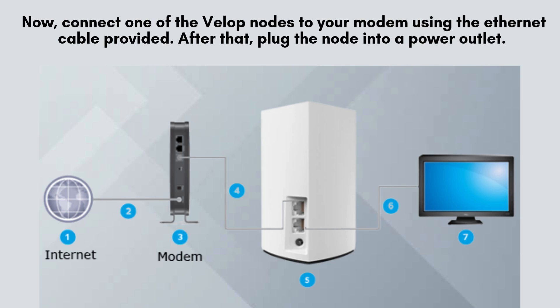Next, take one of the VLOP nodes and connect it to your modem using the Ethernet cable included in the package. After making the connection, plug the node into a power outlet. Wait until the light turns solid purple, signaling it's ready for the setup process.